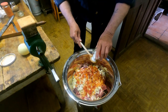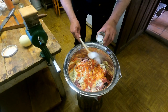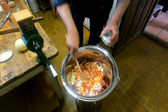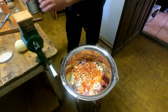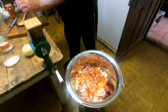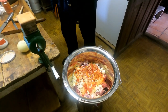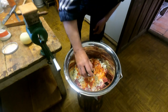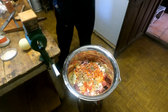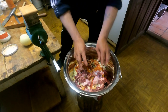Here comes the salt. When asked how much salt to use, the answer is just guessing — it comes with experience. Then ground black pepper is added. The amount of pepper and salt is determined by experience.